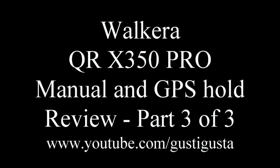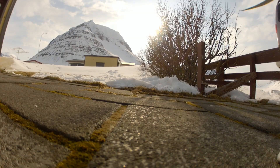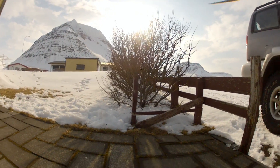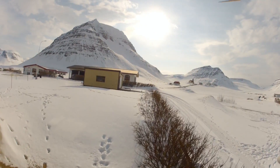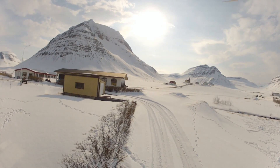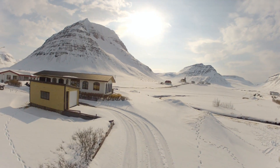This is part 3 of 3 of the Walkera QR X350 Pro. This is my second flight. Finally the weather is okay here in the Westfields in Iceland so I can fly outside. There is a bit of snow still but it's going shortly.